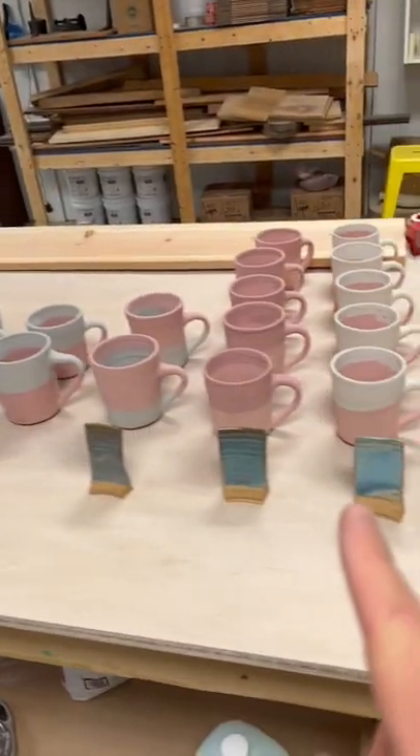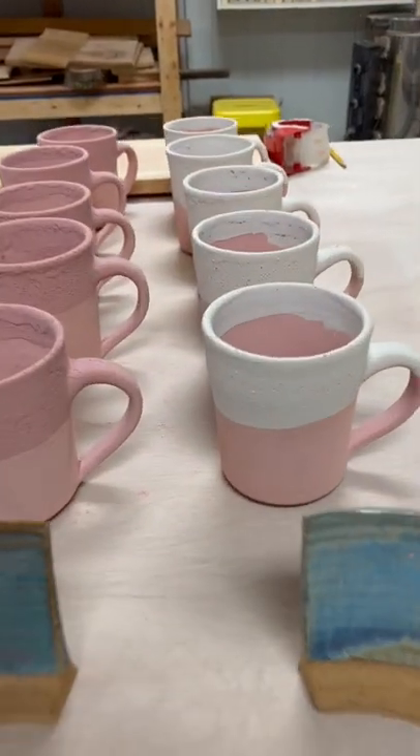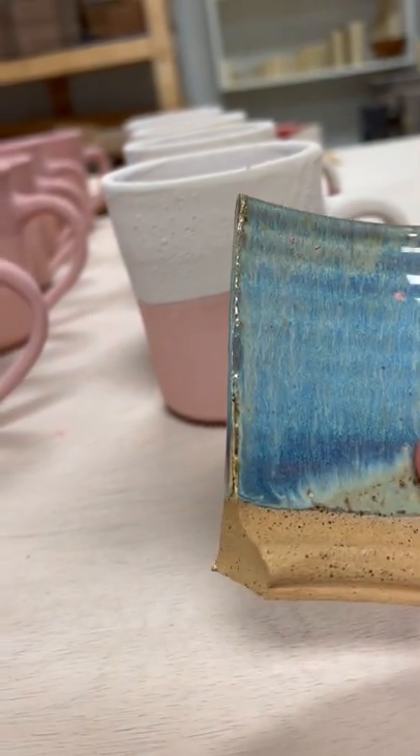I have just glazed all these mugs. They're about to go into the kiln and I want to show you the difference before it's fired and after it's fired. So before it's fired it looks like this with the glaze on it, and after it's fired it's going to look like this.